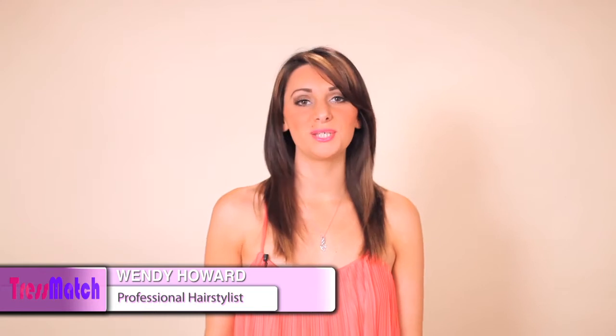Hello everyone, I'm Wendy, a professional hairstylist with over 10 years experience. Today I'm going to teach you how to seamlessly apply clip-in hair extensions.